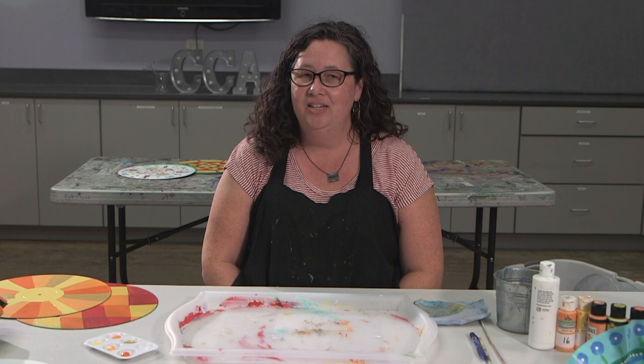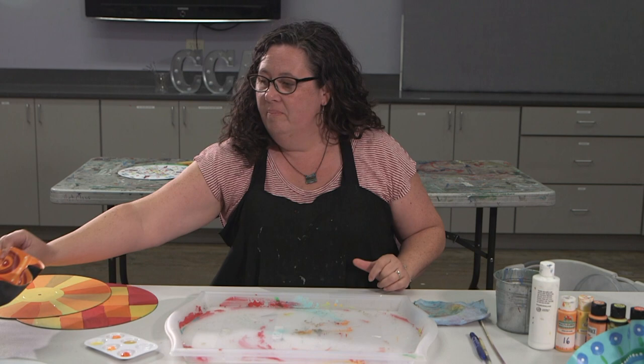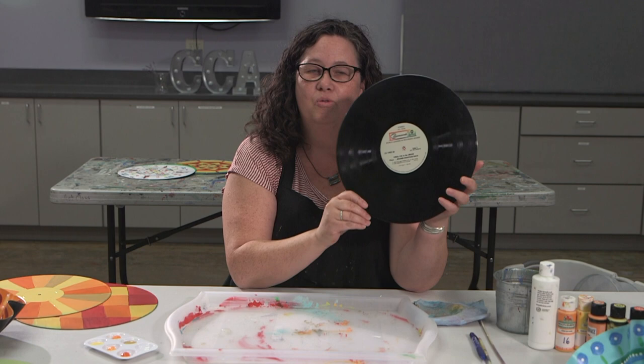Hi, I'm Cynthia Caudill. I am a teaching artist and a master recycler, and today I'm going to teach you all about how to make recycled record bowls. They look something like this when they're finished. But we're going to start by looking at and talking about what a record is.